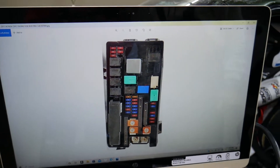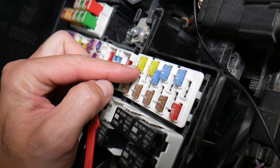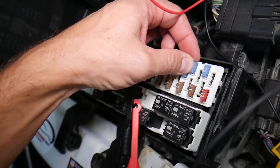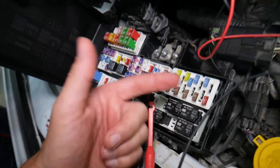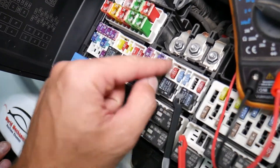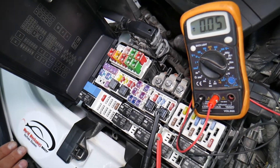Before we continue, let's explain why it's important to test fuses and relays. Fuses don't often show visible signs of being burned — they may seem perfectly fine, leading you to spend money and time on parts and problems that don't exist, when all you had to do was test the fuse, find out it's bad, and replace it. We'll have a video on how to test different kinds of fuses and relays, and we'll put the link in the description below.